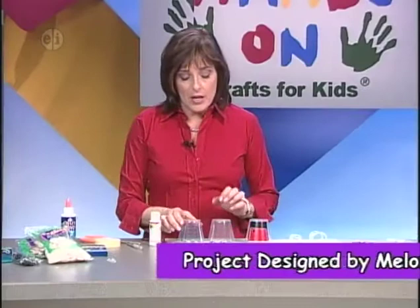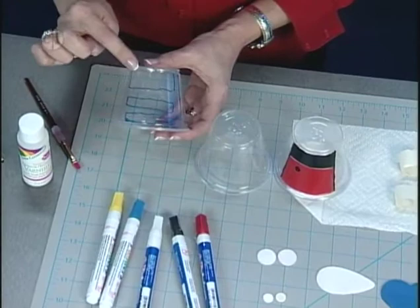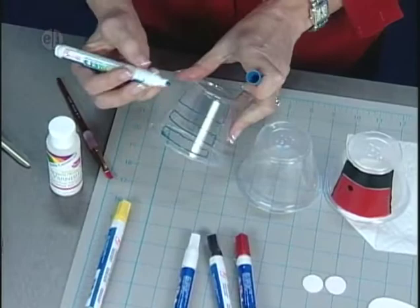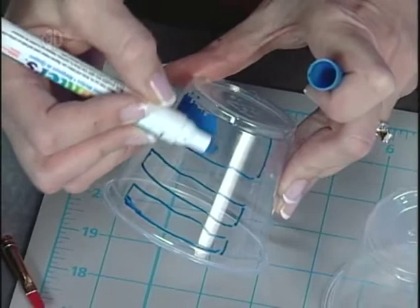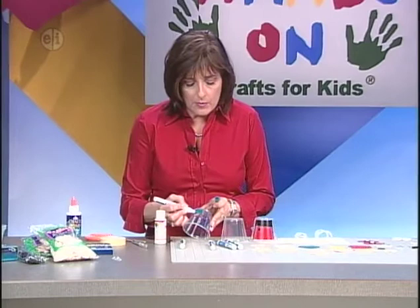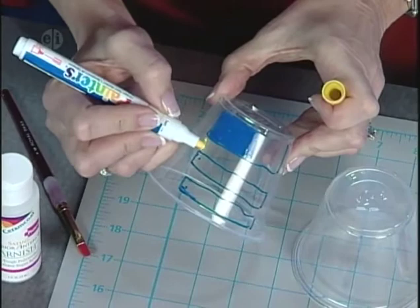We're going to make three different bugs: a basic bug, a bee, and a ladybug. For the basic bug, I've drawn in blue stripes and I'm using an opaque marker that works on all different surfaces including plastic — medium tip. First, fill in the top section all the way across. You can blend the paint because it stays a little wet while you draw. Paint it blue, and then take the yellow marker to paint the stripe in between. You don't have to be perfect since these will be hanging up.